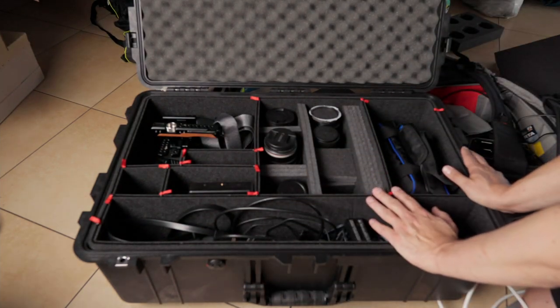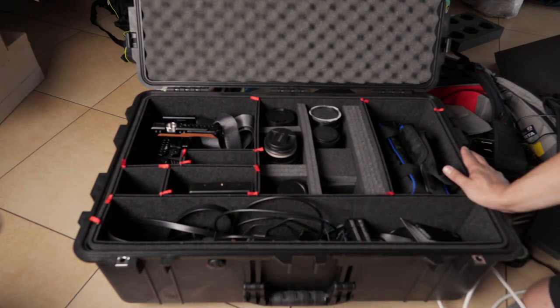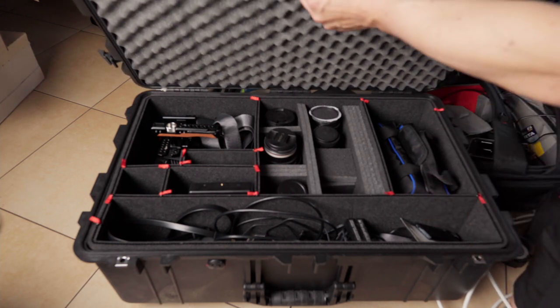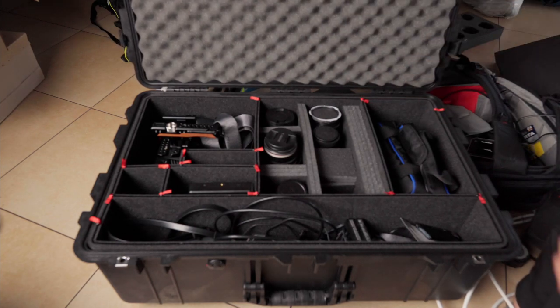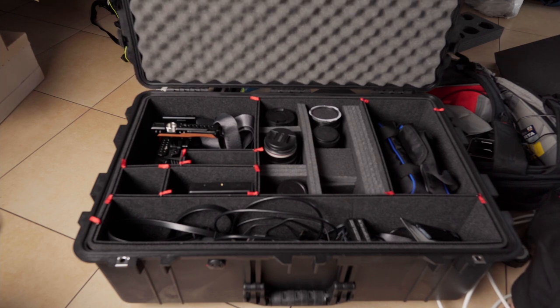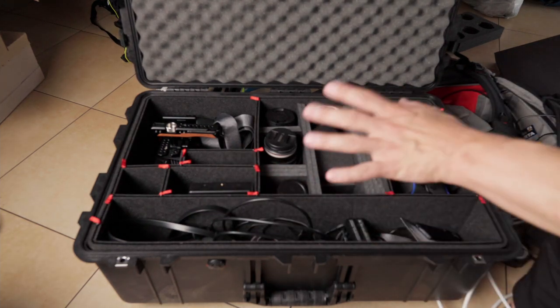I might also create dividers or foam spaces here, especially once I get a video tripod — then I wouldn't need to take my photo tripod. The second con is that the cover tends to fall off when opened, but I'll just glue it with double-sided tape. I haven't done it yet because I'm still deciding between cluster foam compartments or velcro bags for cables and batteries.